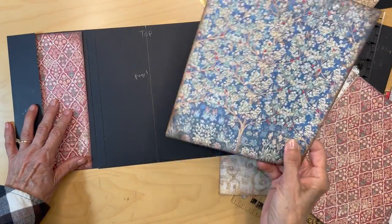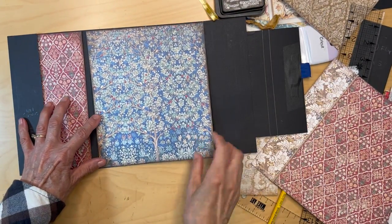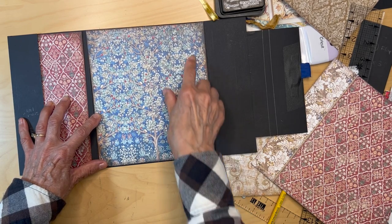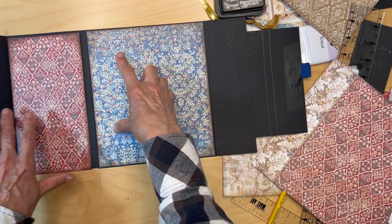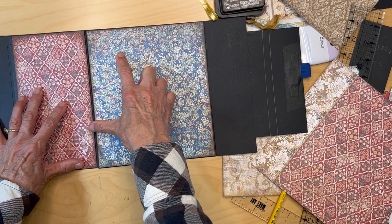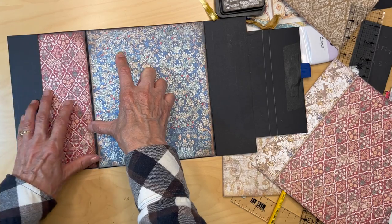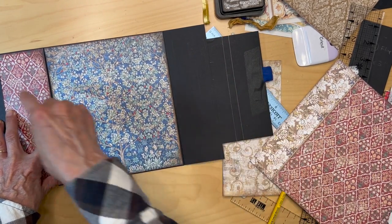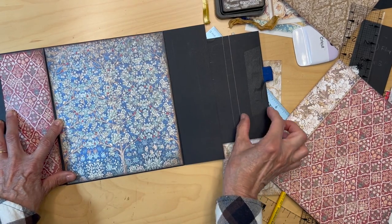I have the center piece centered with the trunk, trimmed on the sides and top. I have this piece that's going to go inside this little pocket over here. Now for this side, this is one and three quarters — I'm measuring that off.